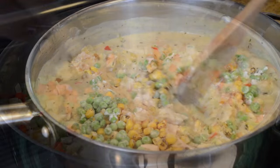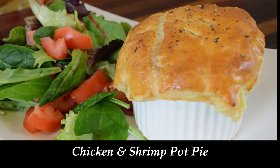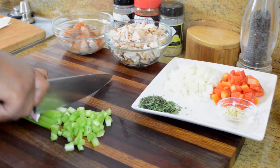Hi guys, hopefully all of you are doing well. Today we're going to be making a comfort food classic — my homemade chicken and shrimp pot pie. This chicken and shrimp pot pie is definitely a dish that's going to help you brave a cold winter night. So let's get started.